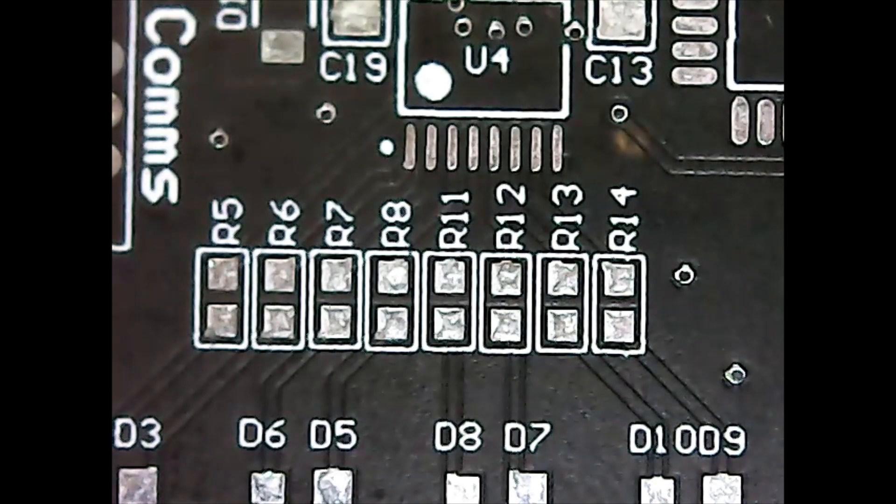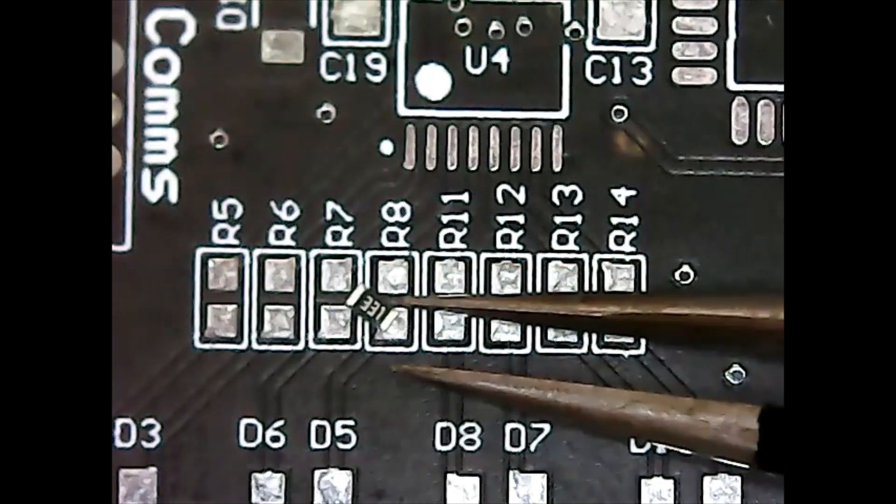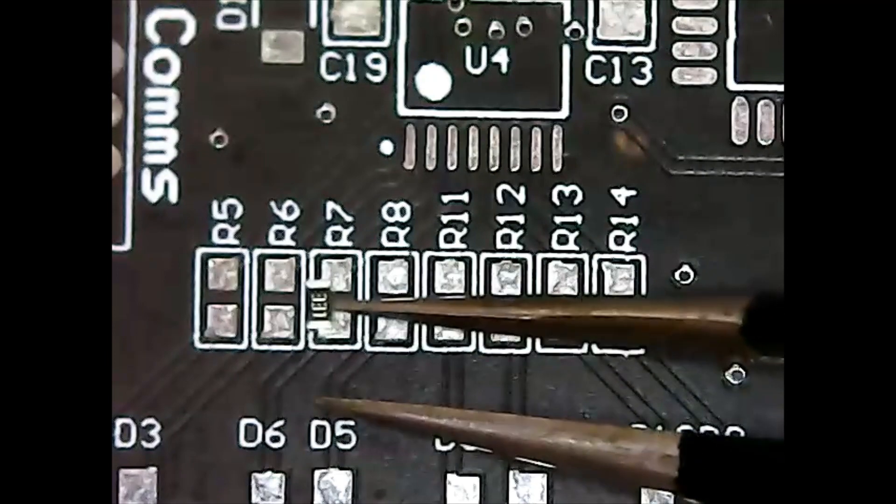I'm going to be doing R5 through R8 and R11 through R14 here, all of which are 330 ohm resistors. I should have about 200 of them. I only buy Stackpole resistors with 1% tolerance resistance.